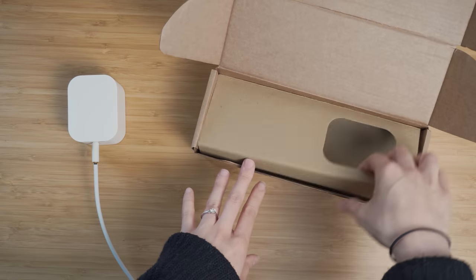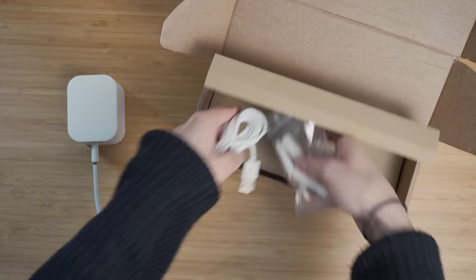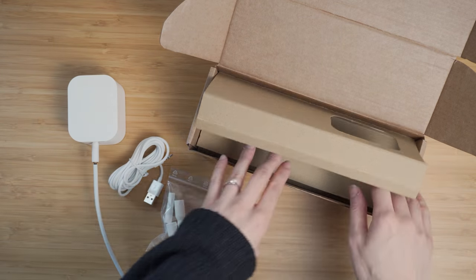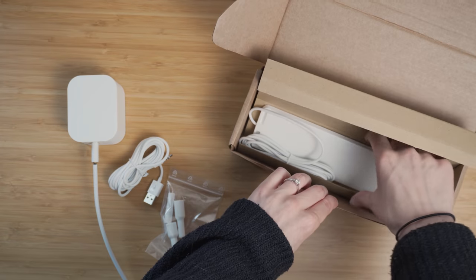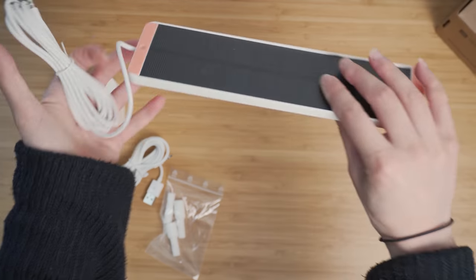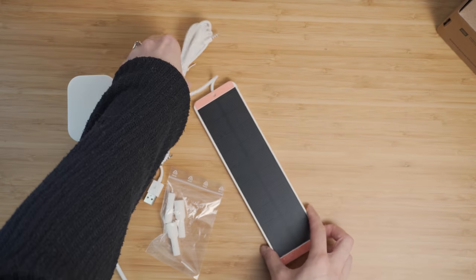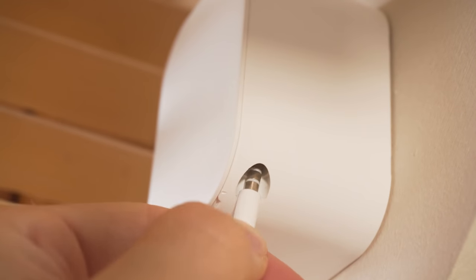Both of these blind motors work over Bluetooth low energy, both have a claimed 30-day battery life, and both blinds come with an included solar panel for automatically keeping the battery charged, which is nice, and allows them to do light sensing as well. They plug into these little headphone jack ports on the bottom of the units — headphone jacks for charging. Wild stuff.